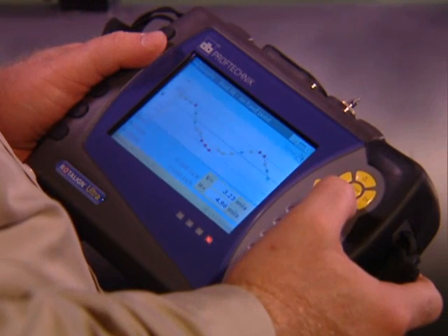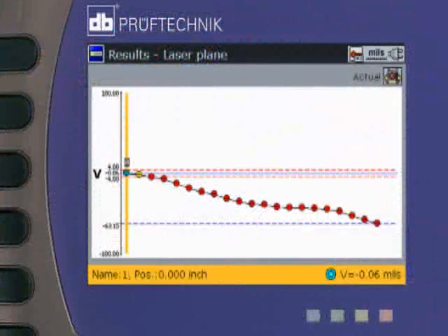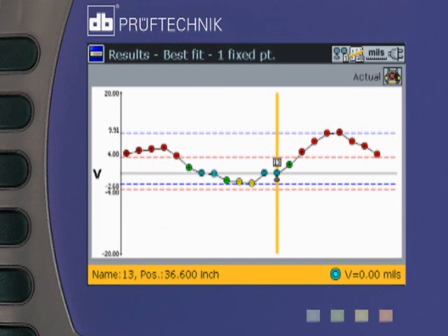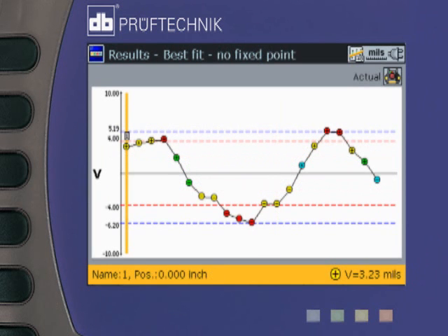Results may be viewed in any of several formats: as raw data with respect to the laser line; as the offset of any point with respect to a line determined by any two fixed points; as the offset of any point with respect to a line determined by an optimized line through one fixed point; or as the offset of any point with respect to a fully optimized center line through all of the points.